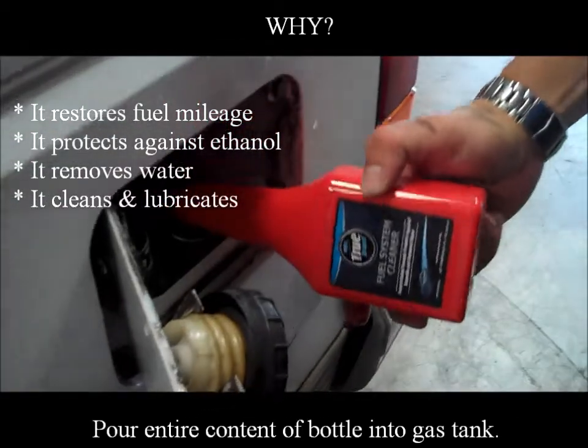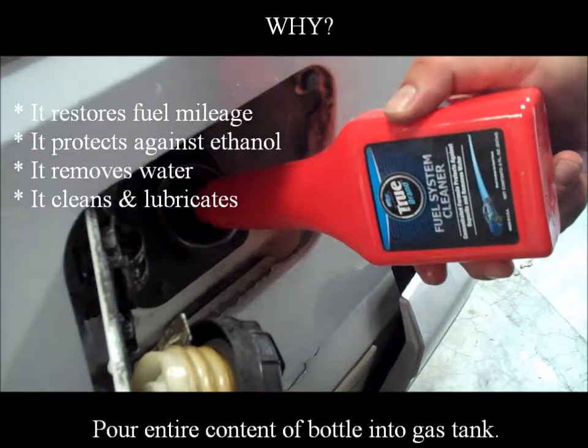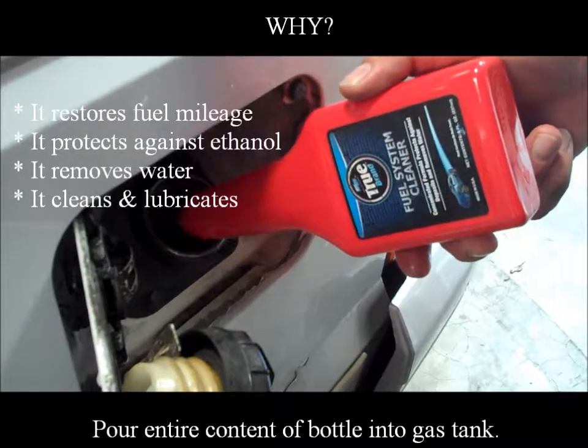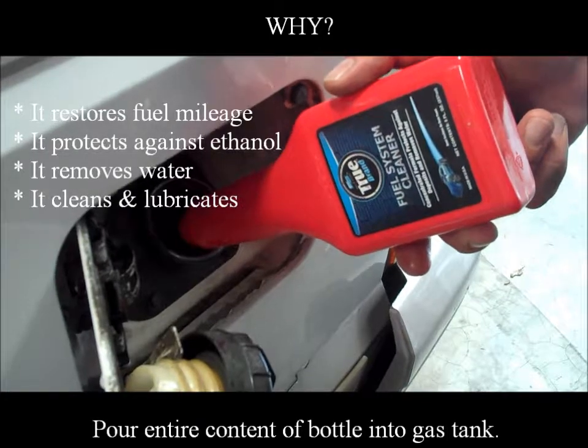Pour entire contents of the bottle into the gas tank. Why? It restores fuel mileage, it protects against ethanol, it removes water, and it cleans and lubricates.